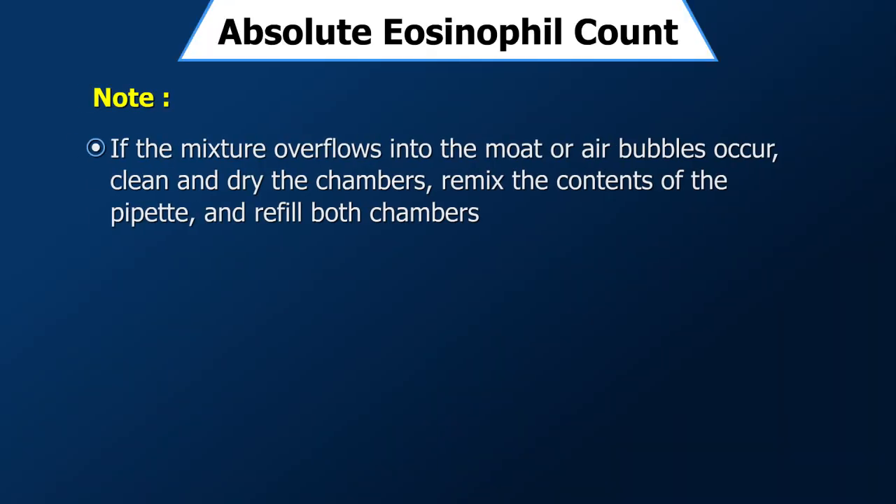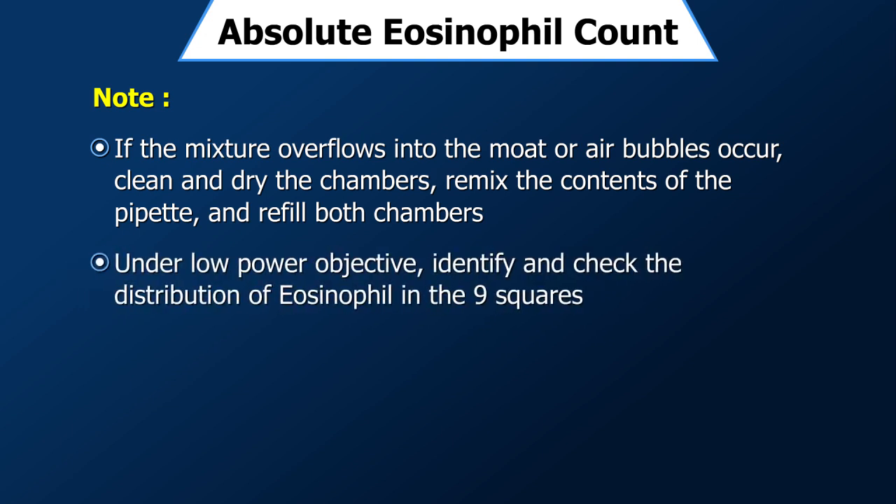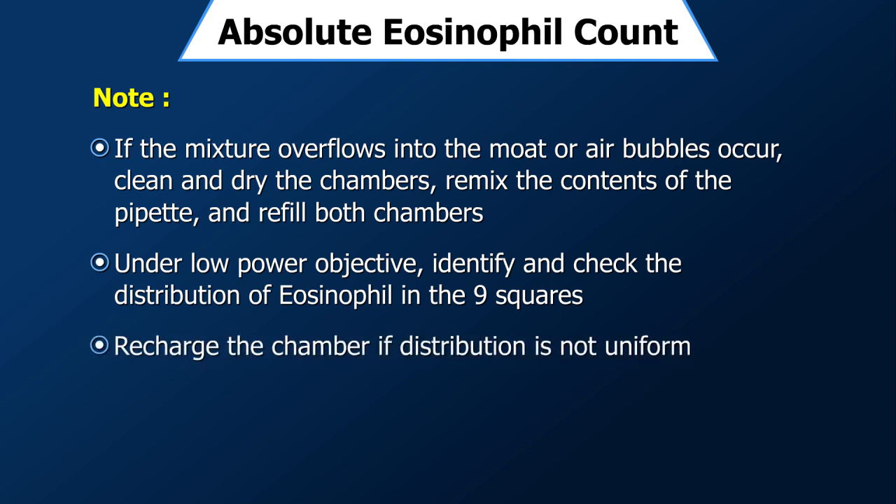Note: if the mixture overflows into the moat or air bubbles occur, clean and dry the chambers, remix the contents of the pipette, and refill both chambers. Under low power objective, identify and check the distribution of eosinophils in the 9 squares. Recharge the chamber if the distribution is not uniform.